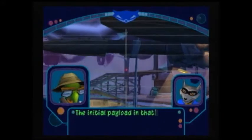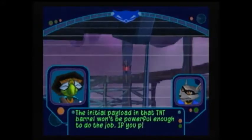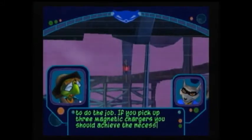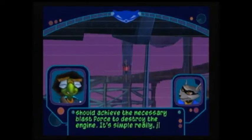The initial payload in that TNT barrel won't be powerful enough to do the job. If you pick up three magnetic chargers, you should achieve the necessary blast force to destroy the engine. It's simple, really.